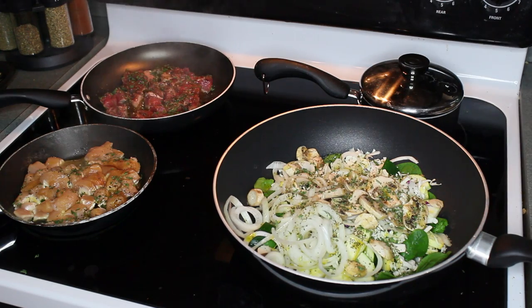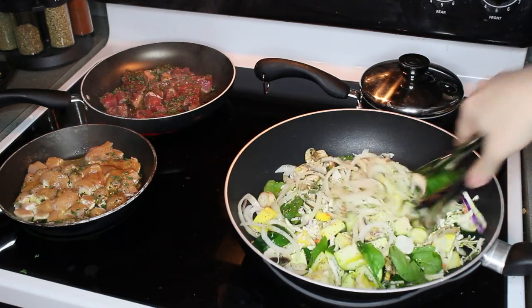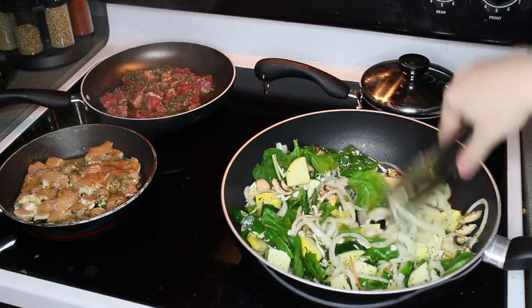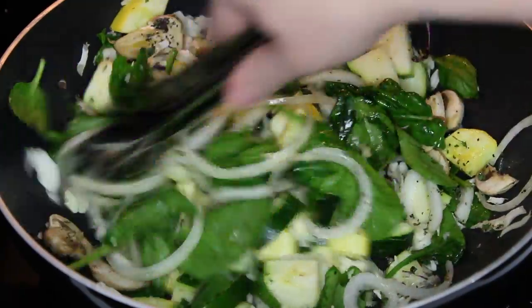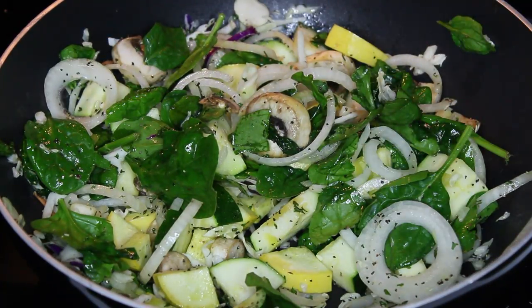Here I'm adding some parsley. This is completely optional because I know I added some in the meat as well, but I just think it makes your food look extra extra pretty. Now you want to mix all the vegetables so they all get the seasonings and the olive oil evenly. You want to stir these quite a few times as they cook just so they don't burn.